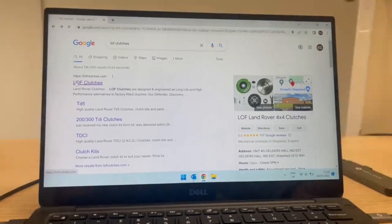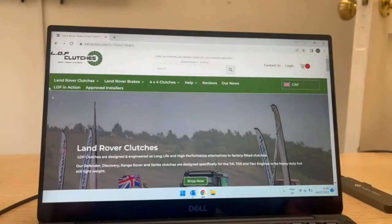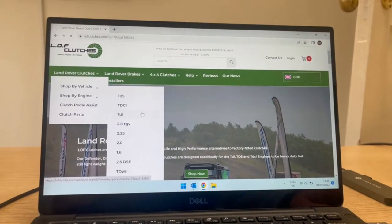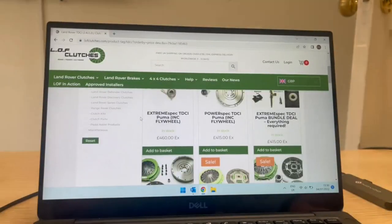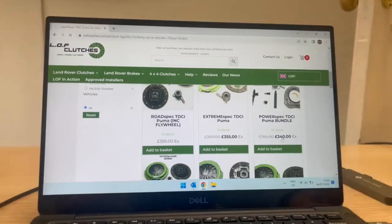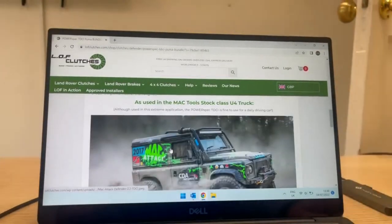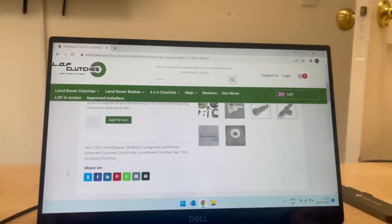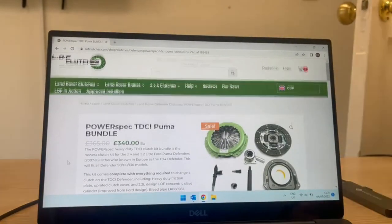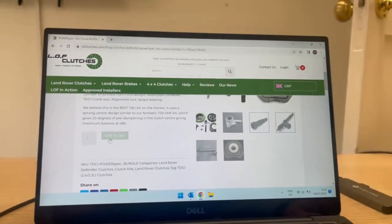So here on Google I'm searching for the Puma engine TDCi clutch, and I'm going to choose the PowerSpec TDCi Puma bundle at 340 quid excluding VAT. That's not really too bad. The reason I chose this is because I've had a Stage 2 remap and an intercooler done, so with the PowerSpec clutch it makes sense to get a bit more power out of it. I don't use it for towing — just everyday use commuting to and from work. Let's add that to cart and complete the purchase.